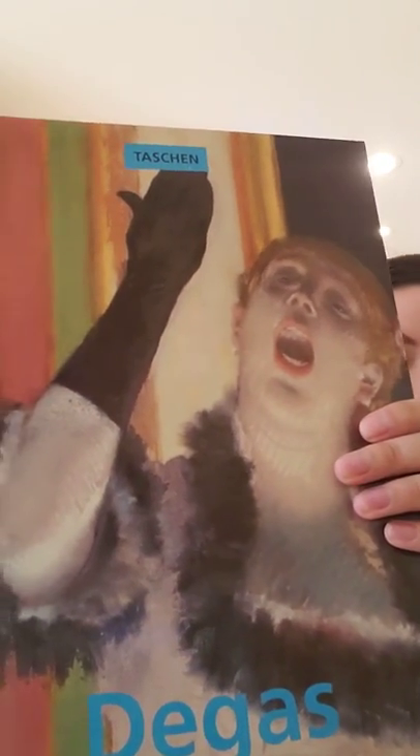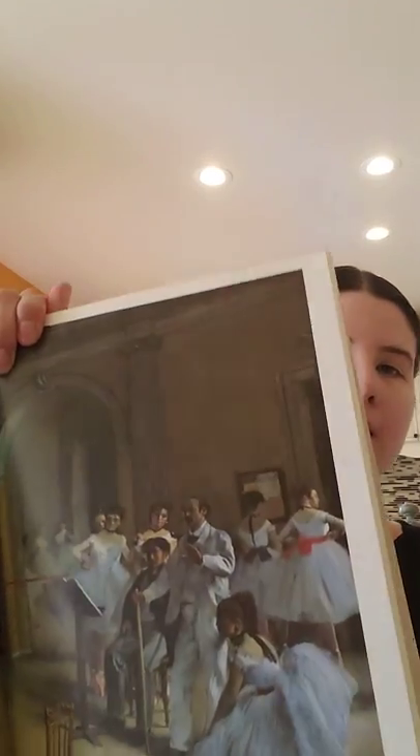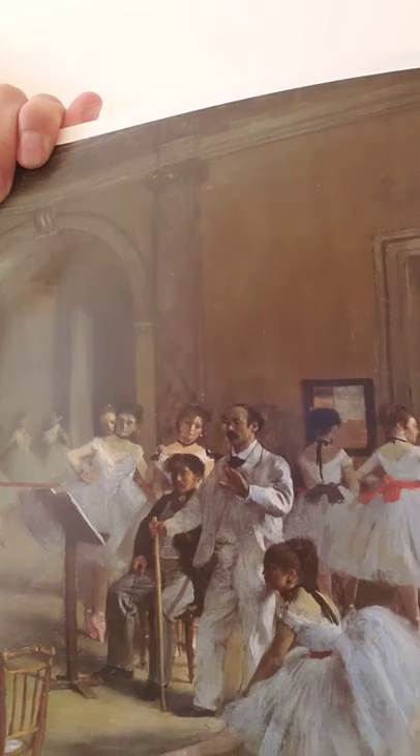Hi everyone, I'm going to talk to you today about sculpture. Sculpture is when something is not flat but three-dimensional. I wanted to talk to you about an artist whose name is Degas — his first name is Edgar Degas — and he had painted beautiful pictures of dancers. Here's one here.